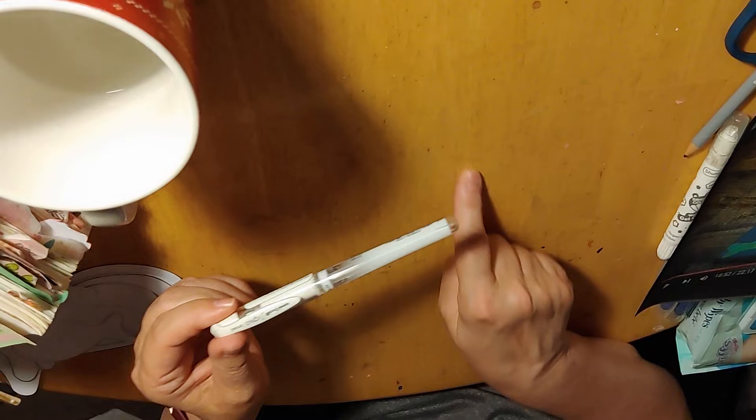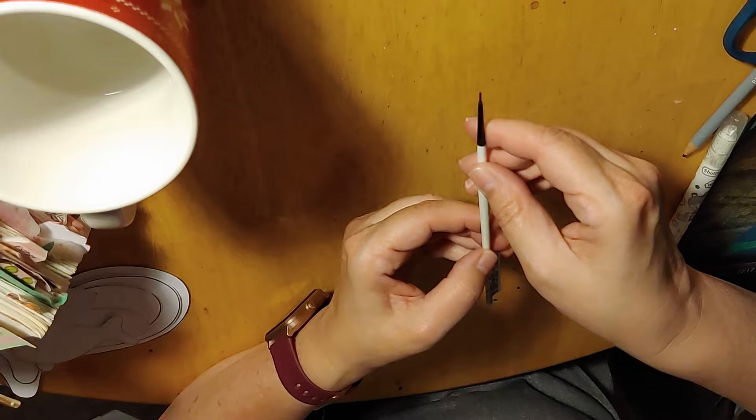She uses her gel plate to do her bubble markings. You don't need to have a gel plate — you can dip your tools in paint to mark your bubbles. You just have to be careful how much paint you're using so it's not too splotchy on your canvas, faith art journal, or journaling Bible. Or you can use a white gel pen to make your markings, or a very fine paintbrush with paint.